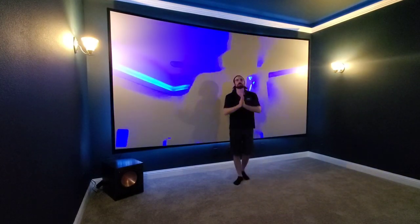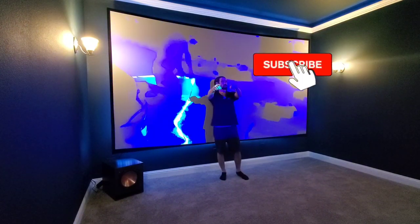Thanks so much for sticking around and watching this one — please like and subscribe, and we will see you on the next one.